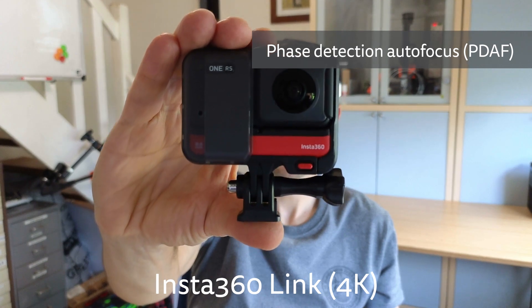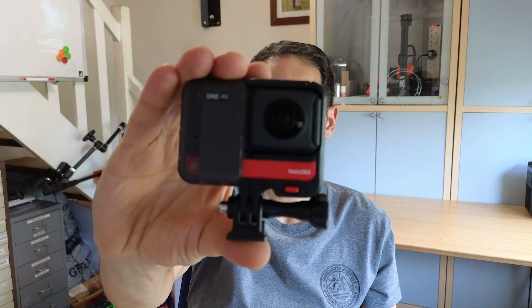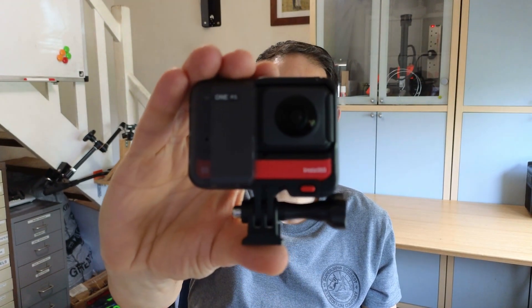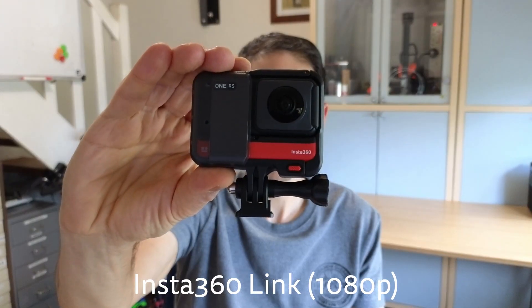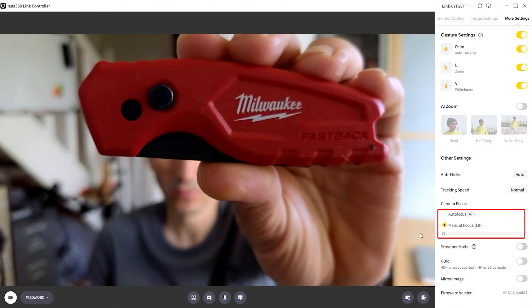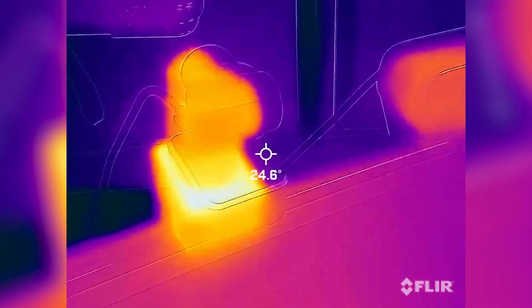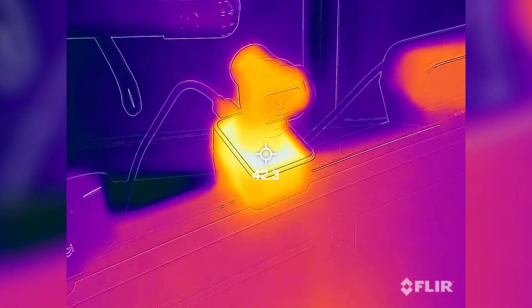The webcam has phase detection autofocus and can focus quickly. This is useful for content where you regularly want to show a close-up of an object like a product review — you need to keep the object at least 10cm away from the lens, the minimum focusing distance. You can see in these tests that the webcam quickly adjusts focus between the object and my face. Sometimes autofocus can be less responsive at higher resolutions, but I tried this in both 4K and 1080p and had similar results. You also have manual focusing, which can be useful when you don't want the focus jumping around. I did find the camera got quite hot as seen with a thermal imaging camera, but I didn't get any overheating issues in my testing.